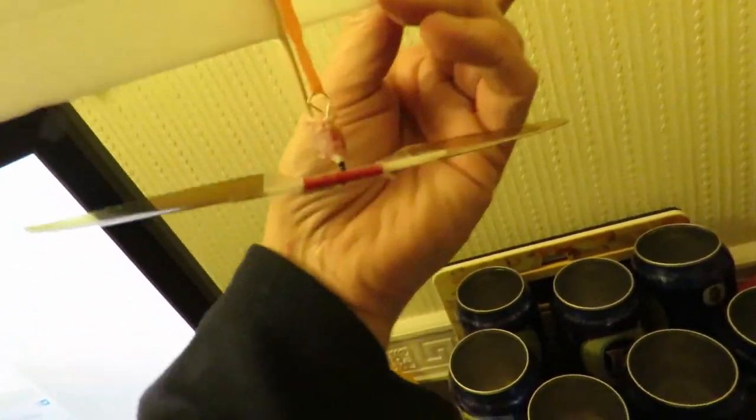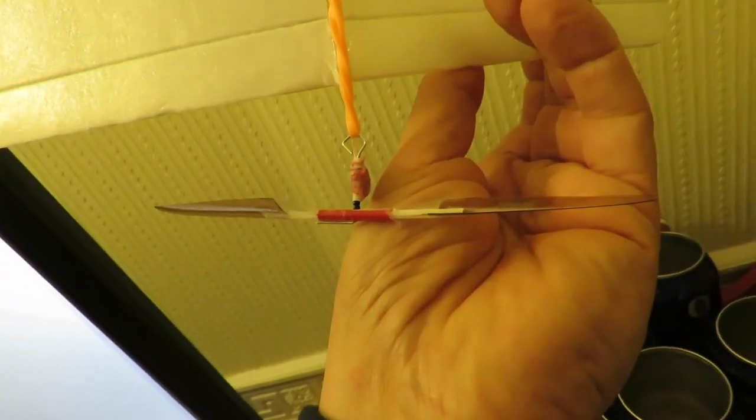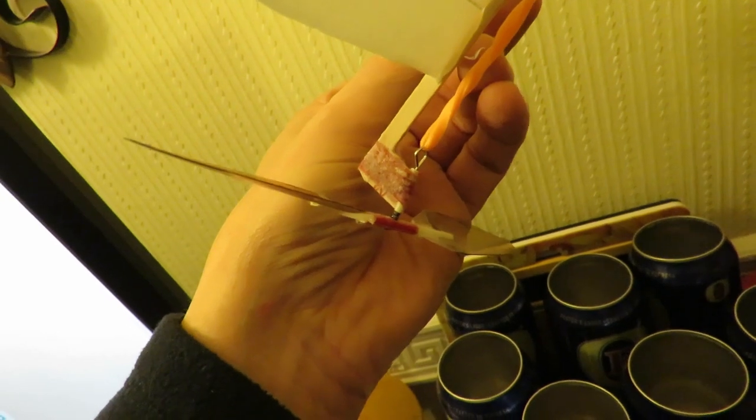Don't know if that's going to be visible, but we've got significant left thrust now and I've probably more than doubled the down thrust. So we'll see what happens.